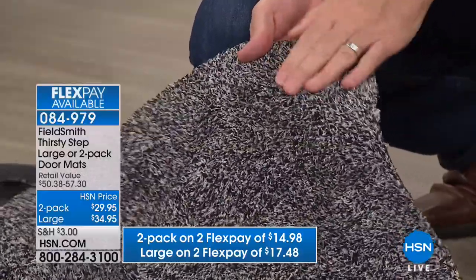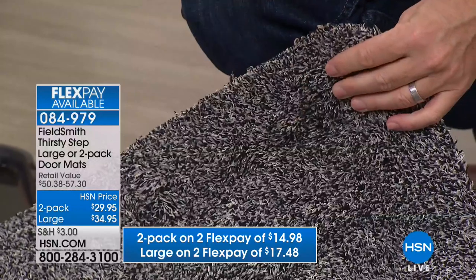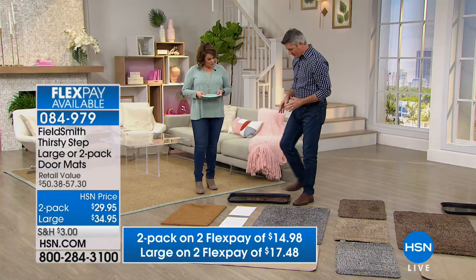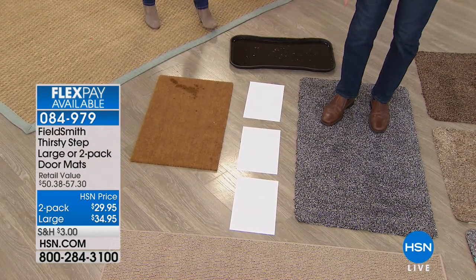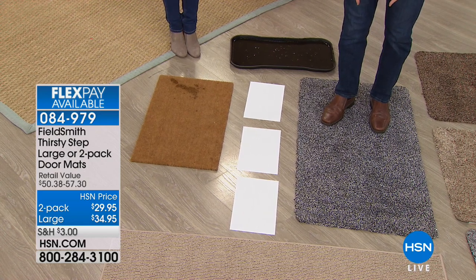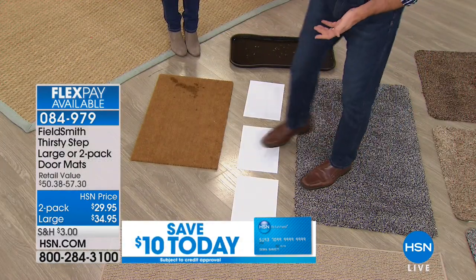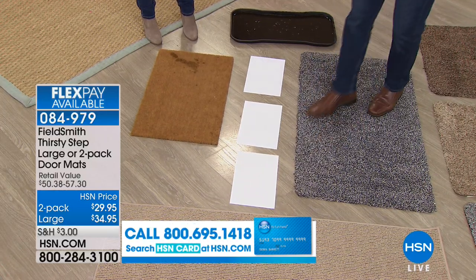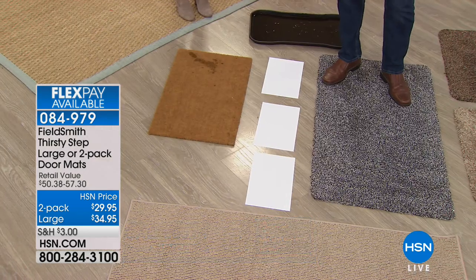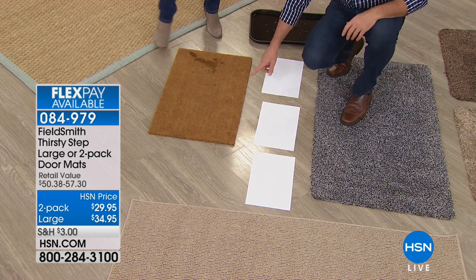Those super-absorbent fibers are what's doing the job — really getting all the dirt and grime off your shoes and absorbing all that water. And then there's the rubber back that makes sure none of that goes through to your floors. So I put my foot in the dirt and mud again, step onto the mat — it's starting to absorb all that water. As I wipe my feet normally, I can go onto the paper and you can see the difference: you're not transferring everything from your shoe, it's staying on the mat.